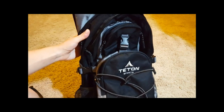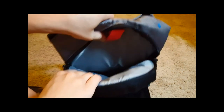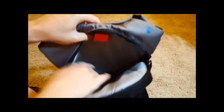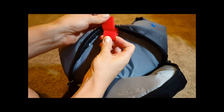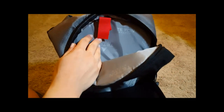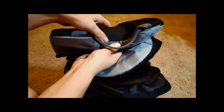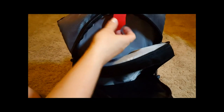This one is great. It has one main compartment for the bladder with a velcro attachment point. The only issue is that when you fill the bladder, it really wants to go all the way down to the bottom, so the velcro part starts to collapse — so I don't really use it.